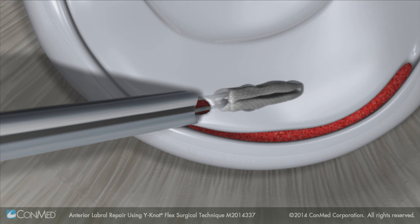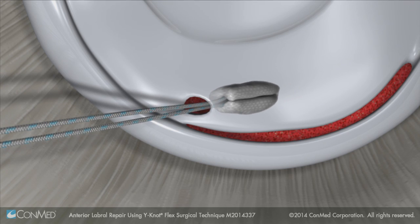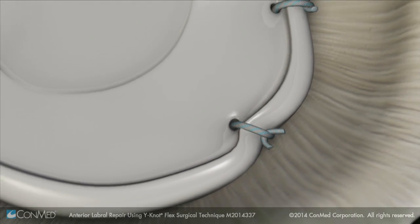Place the anchor and pull back to deploy. Repeat the steps using additional anchors to complete the repair.